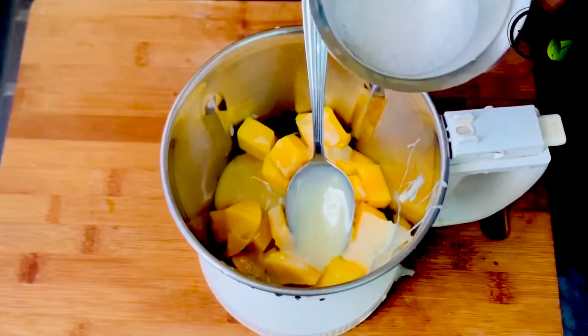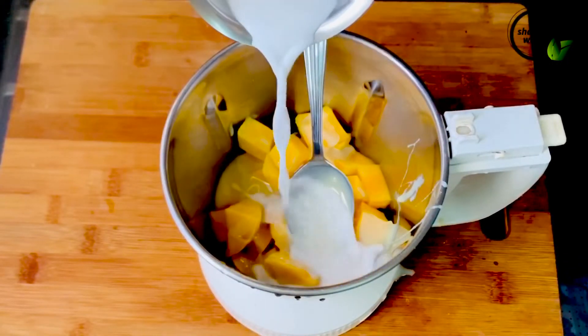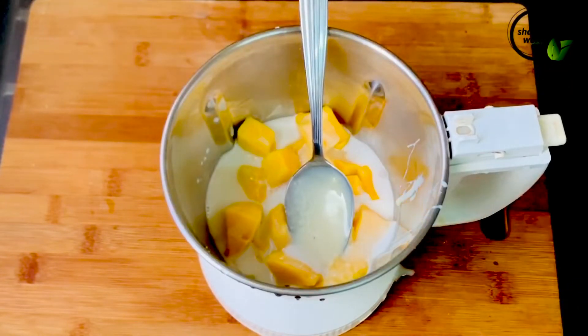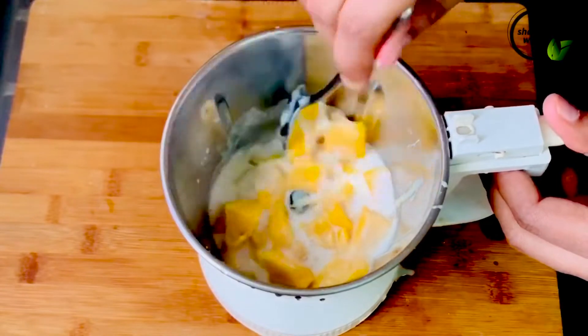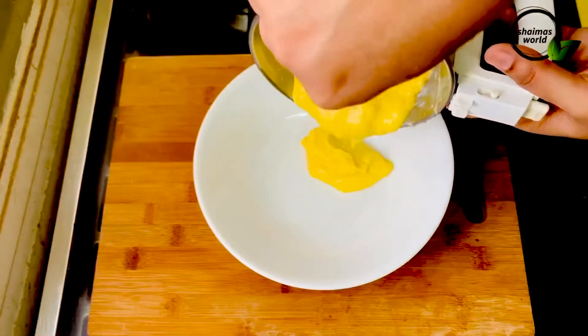For the mix, we have to mix it in. I will add a little bit and mix it in. We will mix it in gradually, adding a little more each time.